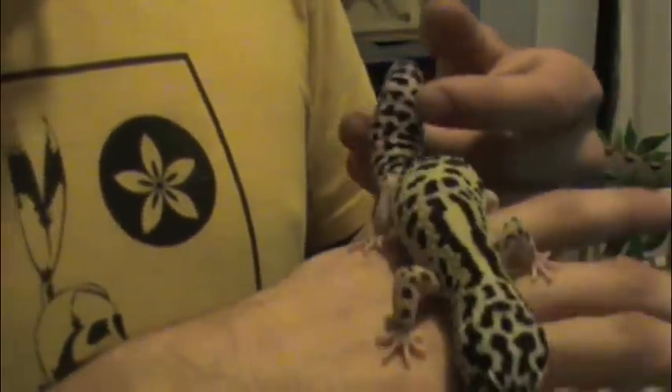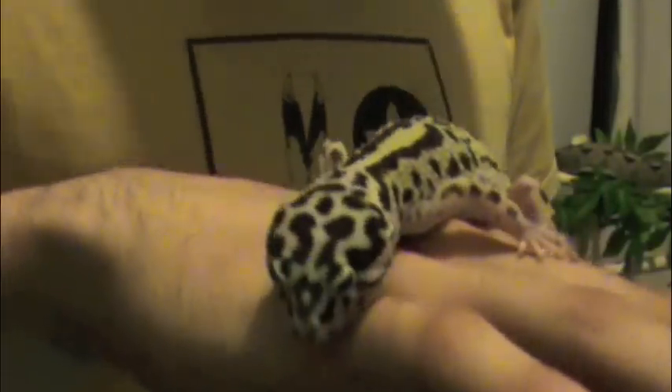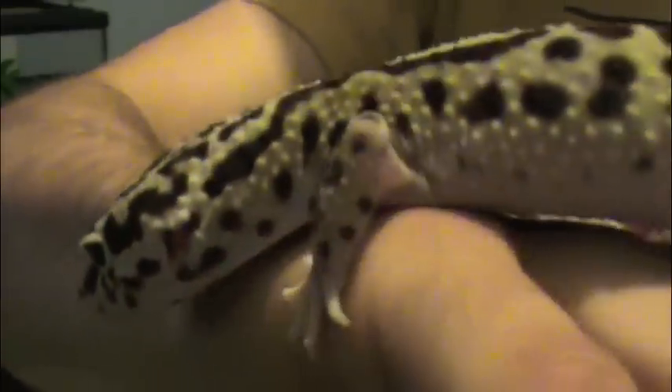I've been feeding them very heavily. You always got to gut load your insects, and I've been starting to feed my insects a high quality cat food. My mealworms and my crickets are actually feeding on it right now. I'm hoping that helps fatten my geckos up even better than I have in the past.